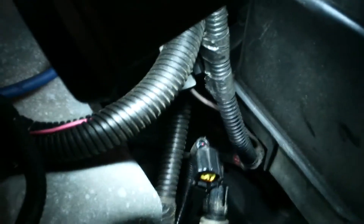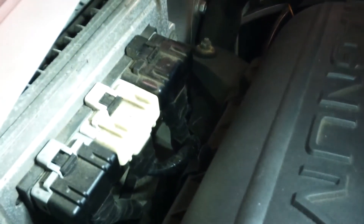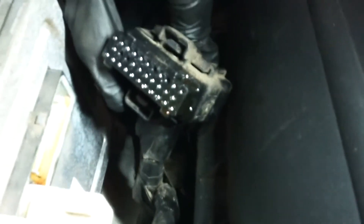Interestingly, that wiring goes all the way to the computer. Let's check out the computer harness — you can see that shininess and you can definitely see the fluid in the connector of the computer.